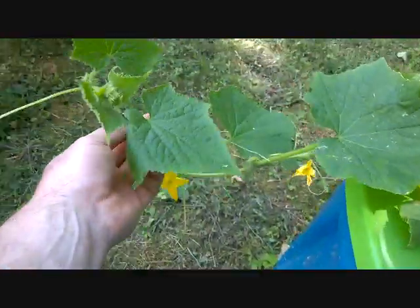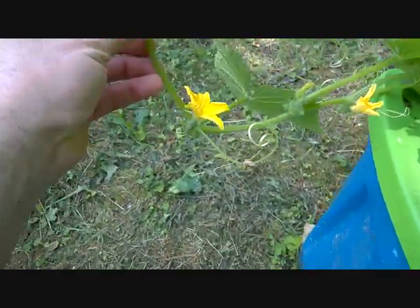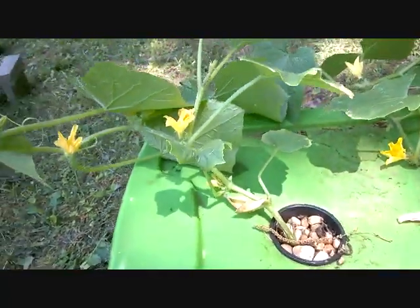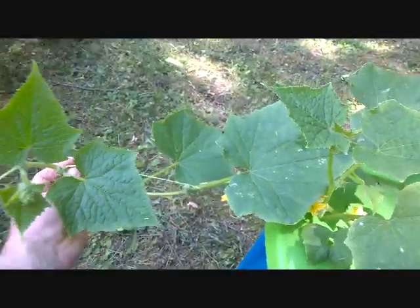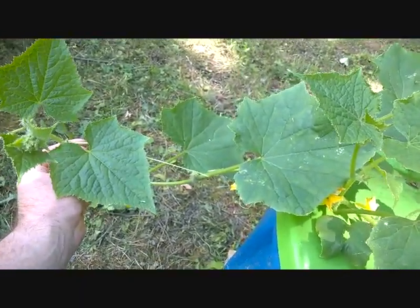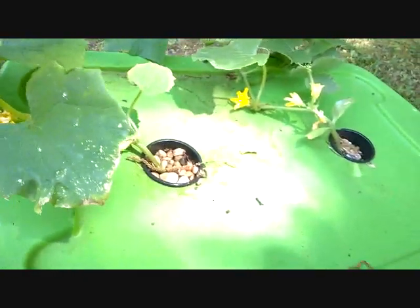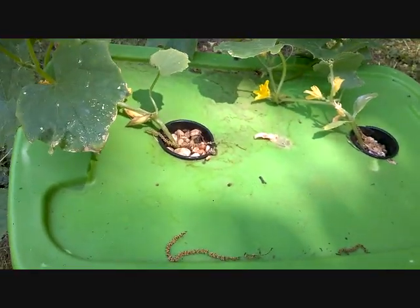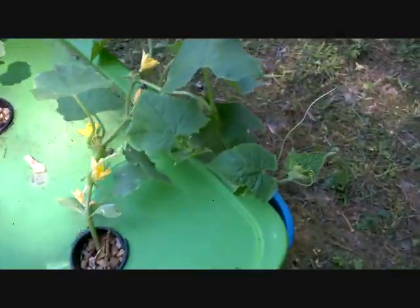Going down the side — look at that — I actually have a cucumber there. But look at the size of this. I mean, this is just amazing to me to know that they're the same variety, planted from the same seed at the same time. The only difference is this one was stuck in a tote of nutrient solution and the other was stuck in the ground.